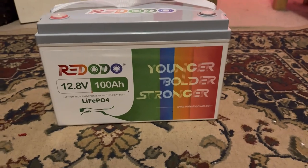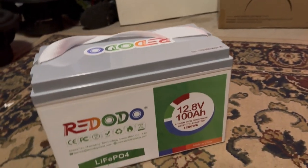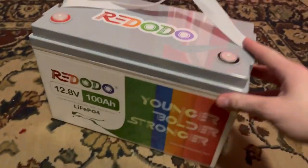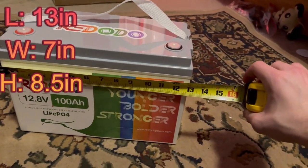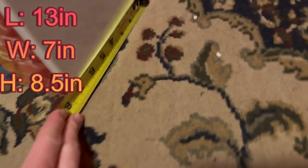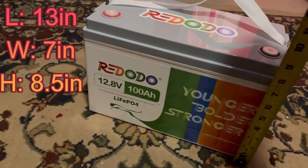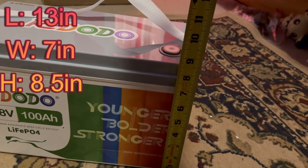It is very colorful — I do like the colors and I like the Radodo logo. This thing is going to take up a little bit more space, so I'll measure it with my tape right now and show you. We are at 13 inches on length, 7 inches on width, and it looks like it is going to be about 8.5 inches tall.